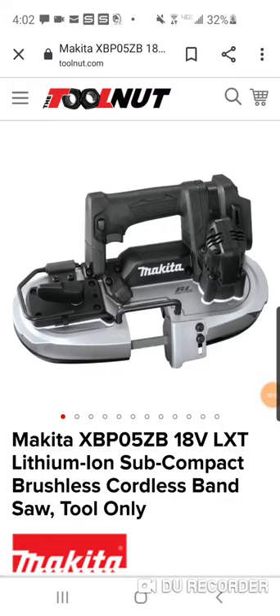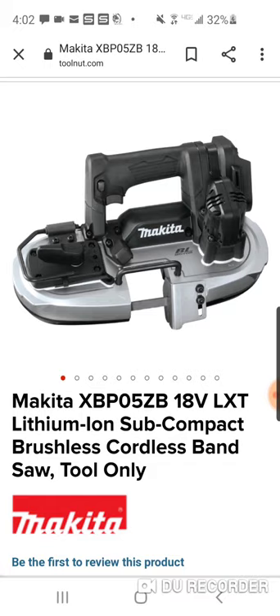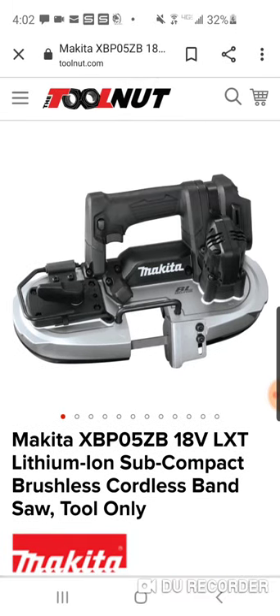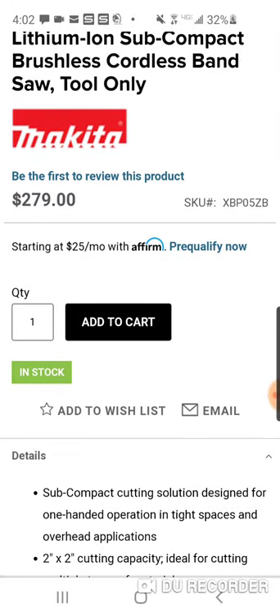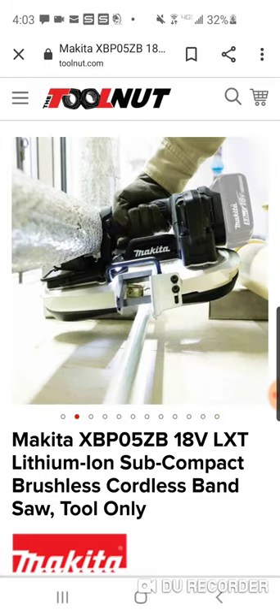For people in the Makita subcompact platform, there's a new bandsaw hitting the market soon. Toolnut is currently the only one selling this — it may have started as a pre-order but they already have it in stock. It's $279 bare tool, and we know bandsaws are pretty expensive for the most part.